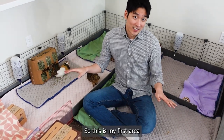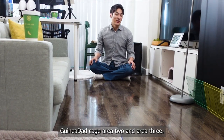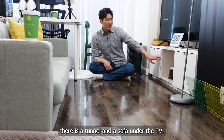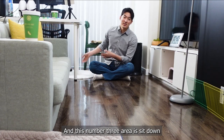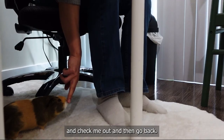This is my first area. This is the Guinea Dad cage area 2 and area 3. In area 2, there is a tunnel and a sofa under the TV — that's their favorite spot. Area 3 is where I sit when I'm using the computer, and they sometimes come and check me out and then go back.